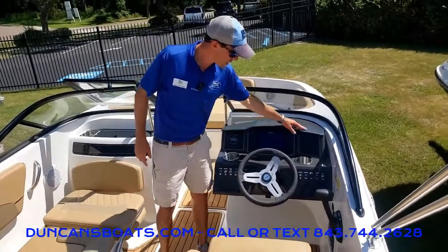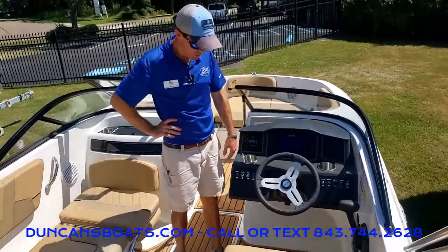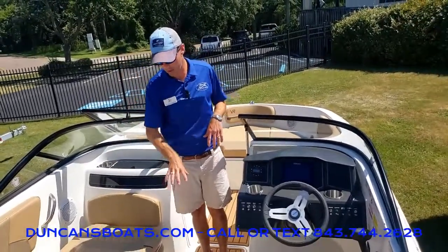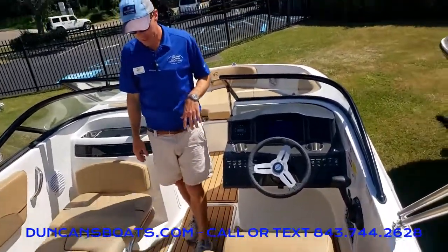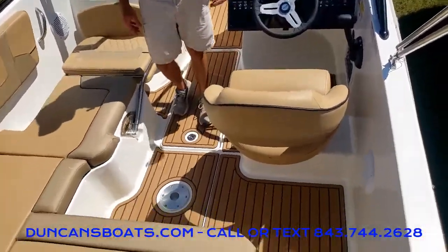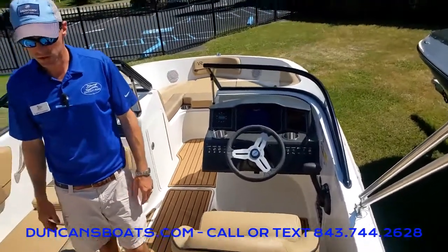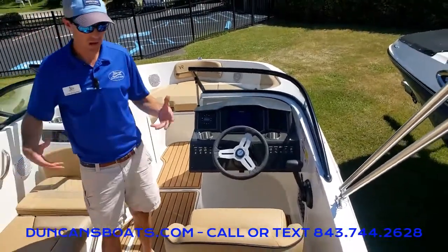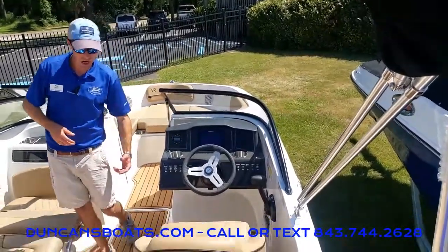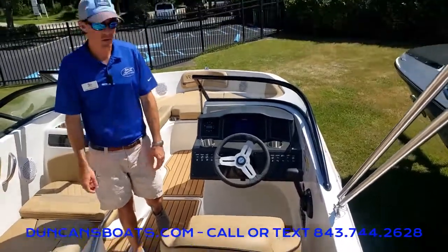You do notice this dash is new for this past year — just a clean looking layout. One thing we didn't talk about on the swim platform that we also have here is our SeaDek flooring. Real nice, comfortable on the feet. It doesn't get as hot as some other materials will, especially when you're out there all day, and it's real easy to clean too. Just take a hose or a soft scrub brush — make sure to go with the grain.